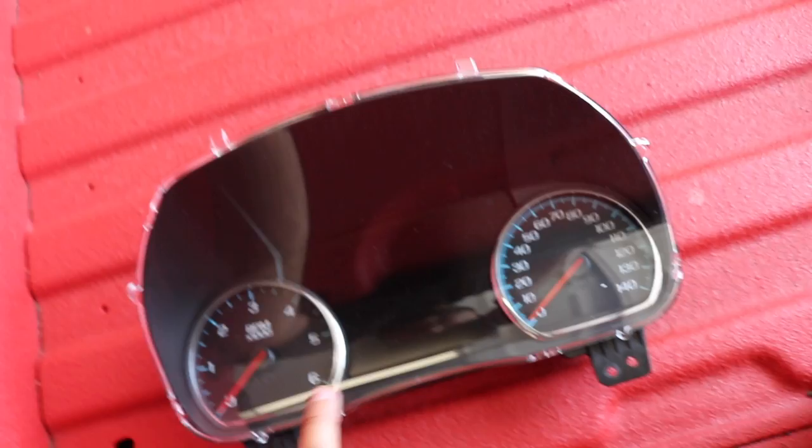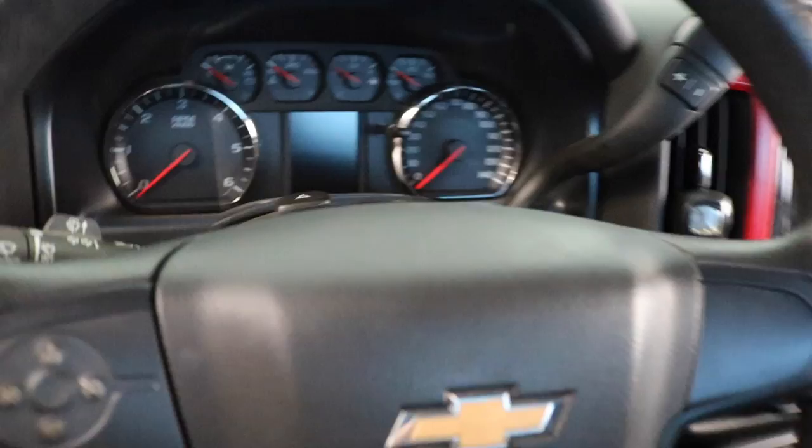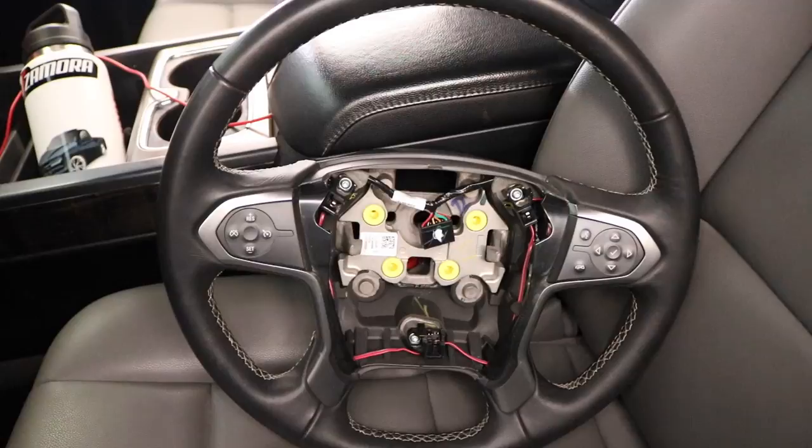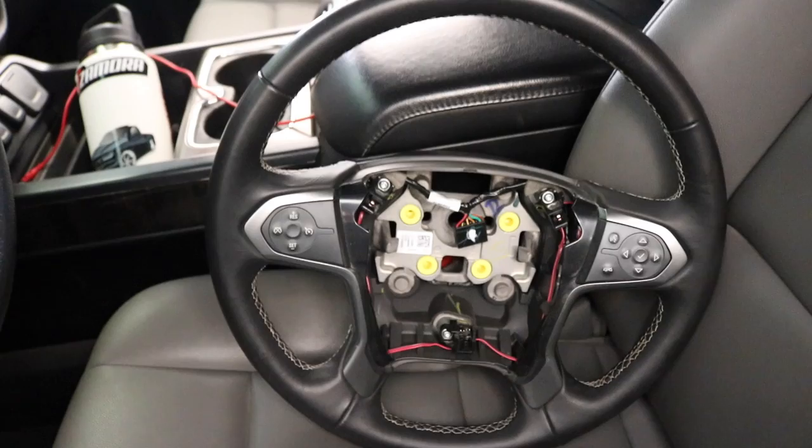It's basically got two gauges and everything else is digital. This is what I have right now — it's the one with the tiny screen, and my steering wheel only has controls on one side, and this one has nothing. I'm gonna be installing a new steering wheel to go with the cluster because you need the controls on the right side to use the cluster.